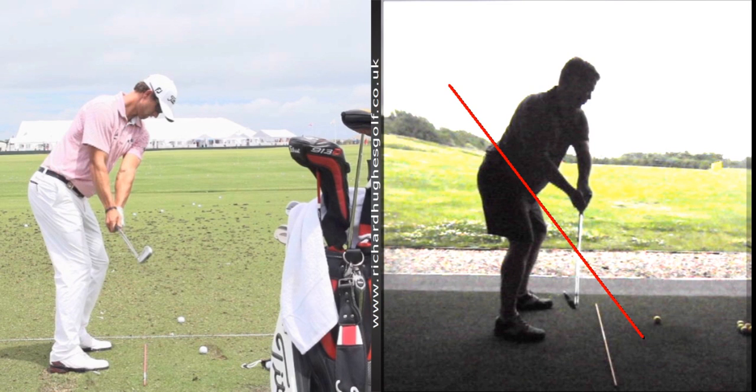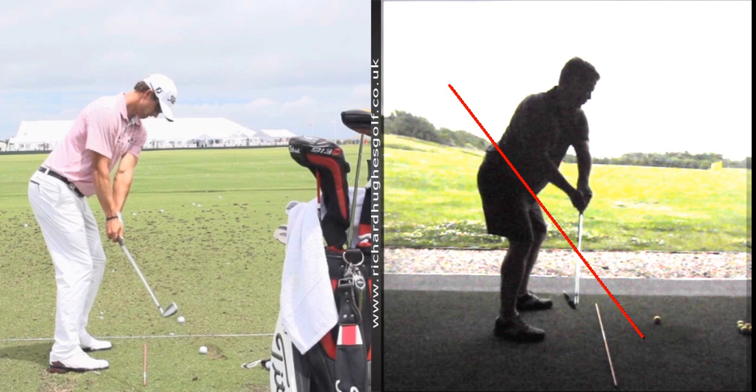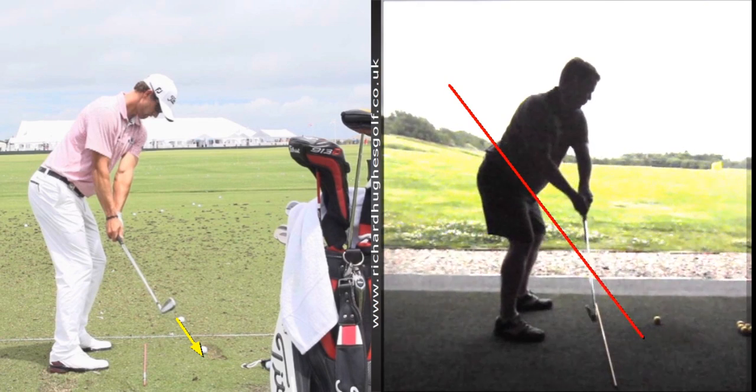We've talked about the sweet spot — pointing the face down to the ball rather than fanning the face open. In the image on the left, he just pivots his body and keeps the face pointing down to the ball. There's no opening or rotating of the face, and that does everything we want: butt end pointing at the torso, head more in front, club more on plane. On the other side, there's a lot of rotation of the hands and opening of the face, which does everything you don't want. The connection, the butt end — it's all linked.